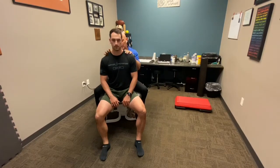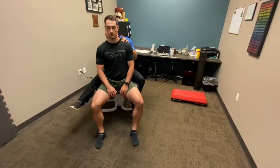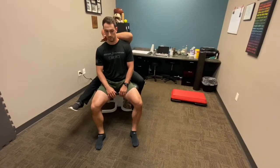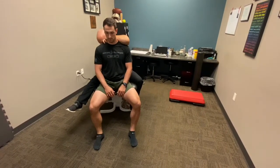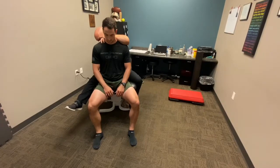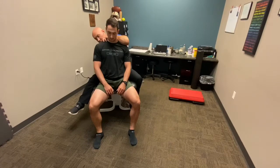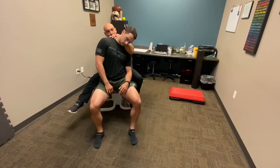Motion Palpation Institute emphasizes end-range palpation because that's where you can feel the most joint play. This hand controls the motion — bring them to end range, then apply joint play. If you joint play before reaching end range it doesn't tell you anything; you have to get to that end range first.